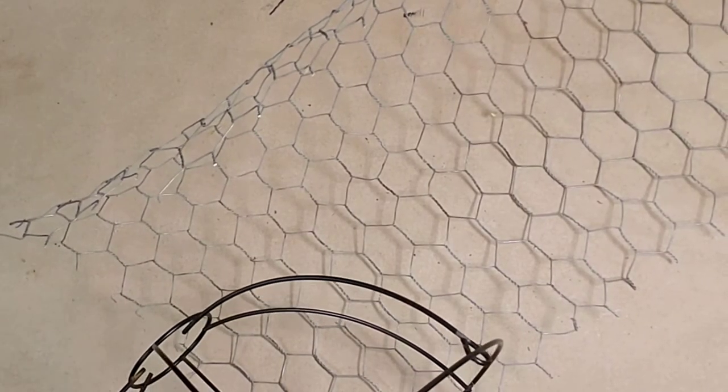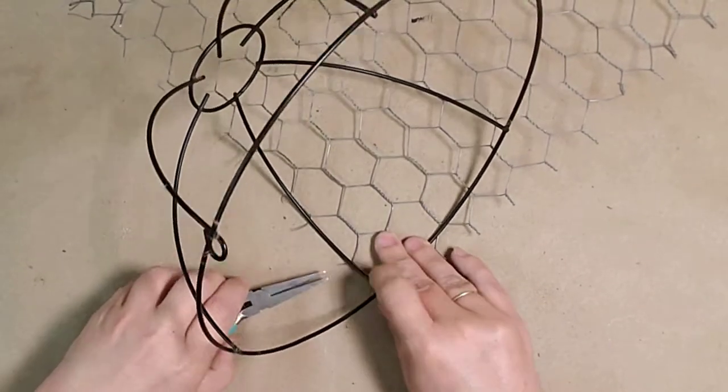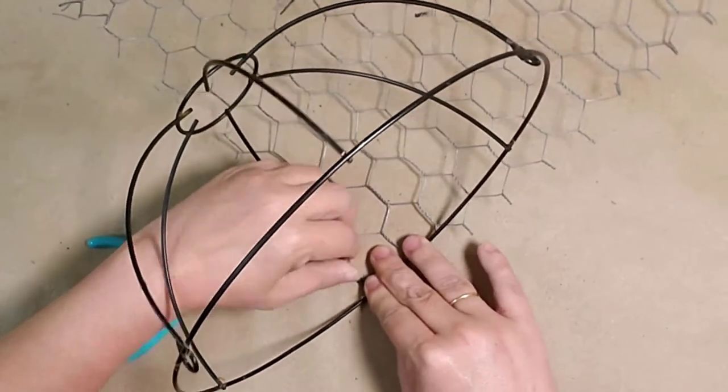I used an old Dollar Tree hanging basket to create a chicken wire and twine basket. I used chicken wire I have had for quite some time. To get started, I aligned the chicken wire with the top and one sidebar of the hanging basket.